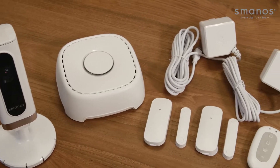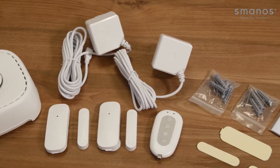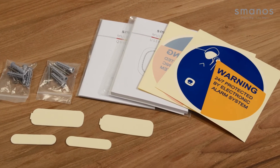The box contains two door window sensors, one remote, the W020 panel, IP6 camera, and furthermore two AC adapters, double sided tape, a screw kit, warning decals, a quick guide and the manual.